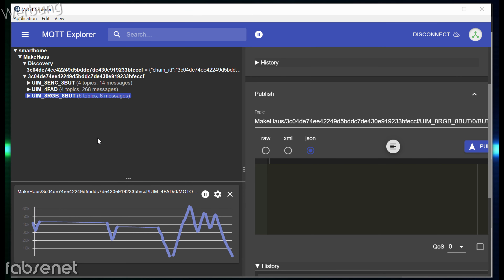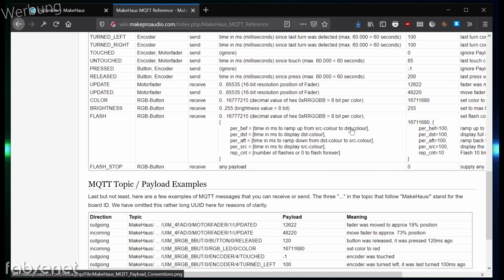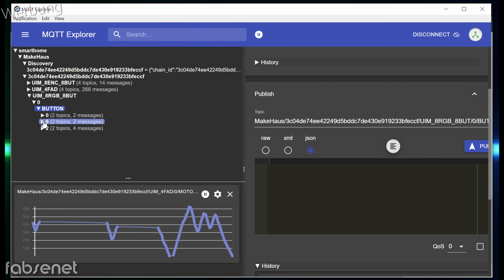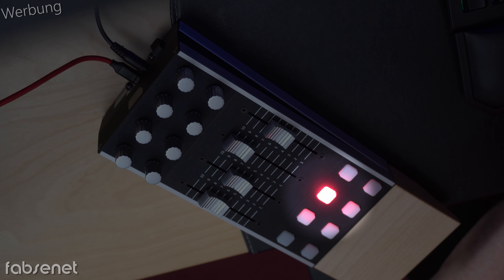Zum Abschluss möchte ich bei den RGB-Buttons noch eine Farbe setzen. Dafür bin ich bei der RGB-Einheit Nummer 0 und Button. Das Kommando, was ich schicken will, heißt 'Color' – das steht im Wiki drin. Die Farbe ist ein bisschen schwierig zu ermitteln, da muss man den Hexadezimalwert in Dezimal umrechnen, zum Beispiel mit dem Windows-Taschenrechner. Und dann muss ich in RGB-Button 0, dann RGB-LED und die Nummer machen, und dann 'Color'. Statt Button spreche ich die RGB-LED an, Nummer 2 ist die richtige, und 'Color' steht schon da. Hier habe ich meine vorbereitete Nummer – ich drücke auf Publish und da leuchtet es rot.